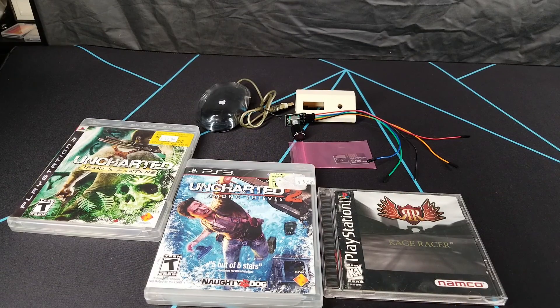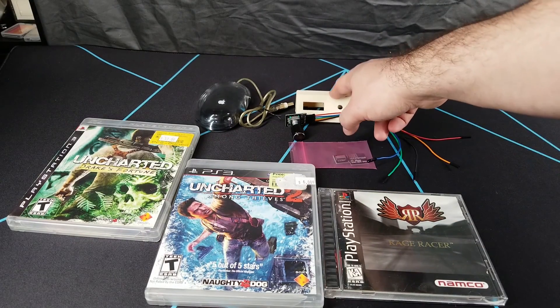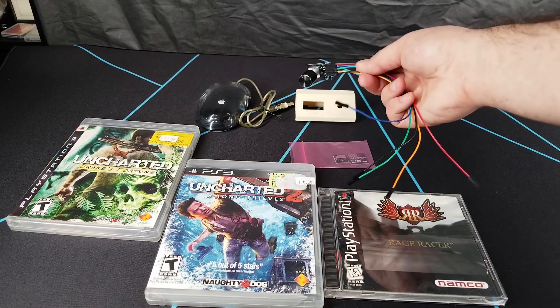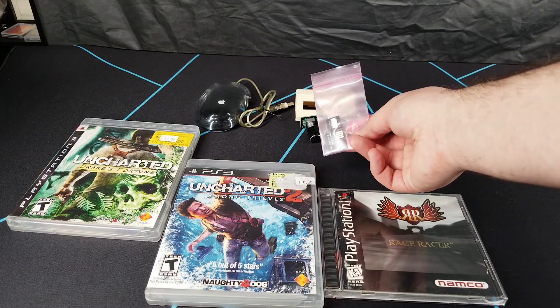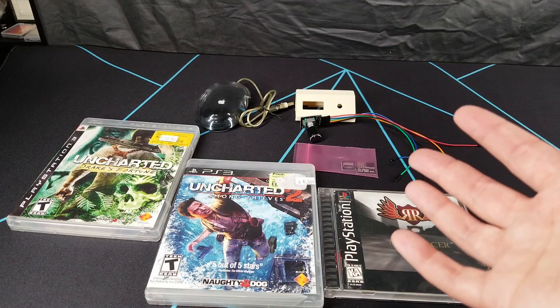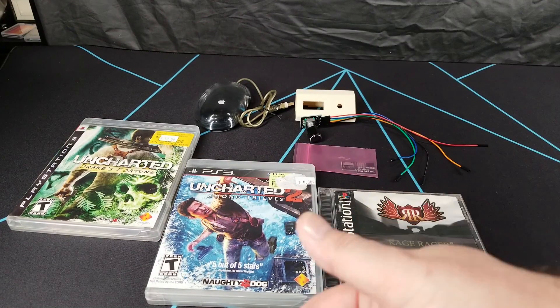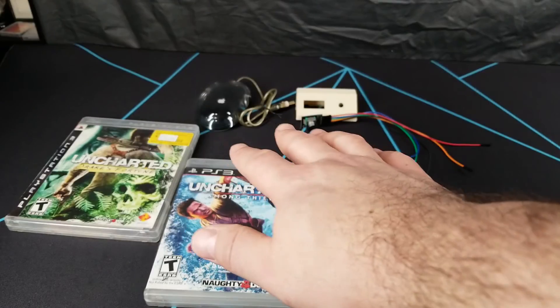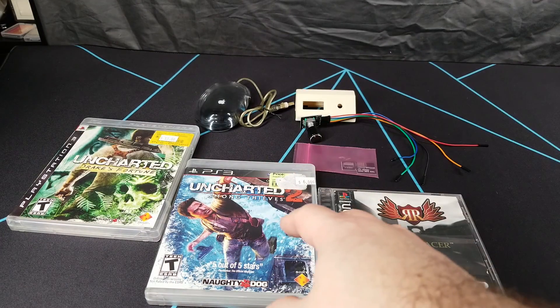I lost the rest of the audio so I'll just summarize: I got three games — Uncharted etc. — the mouse, the GoTech mount, the rotary encoder, and the SD2SP2 adapter. Keep an eye out for future videos on the Amiga and the GameCube mods. If you liked the video hit thumbs up, subscribe if you'd like, and if you didn't like it leave a comment below so I can improve. Thanks all and I'll catch you later!